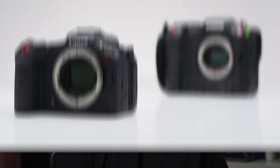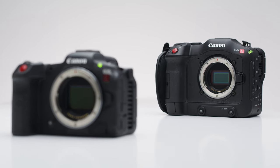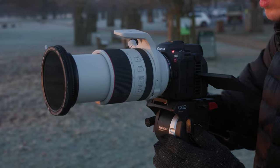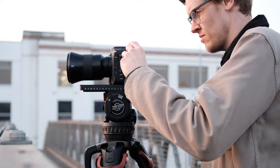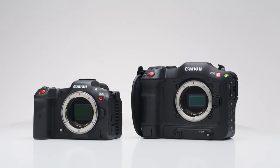Since Canon announced the R5C back at the beginning of the year, one of the most common questions we've had about it is: should I buy this or the C70? And honestly it's actually quite a hard question to answer, but in this video we're going to try and help you understand which one might be best for you. The main reason these cameras are being compared is because of their incredibly similar price point, with only £300 being the difference between them. There are other cameras at this price point worth looking at, but today we're focusing on just these two.